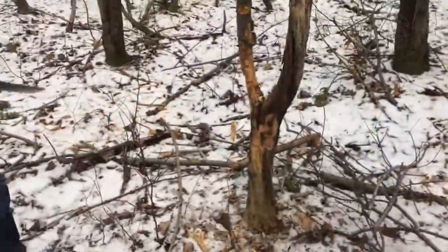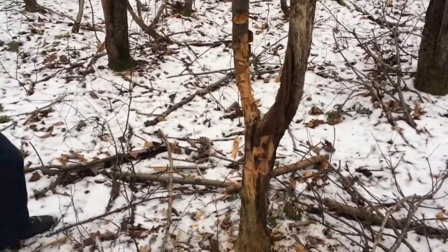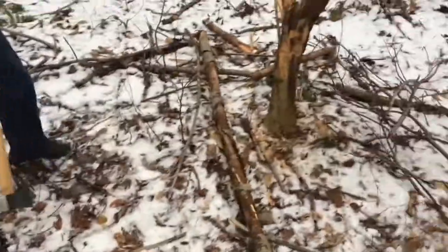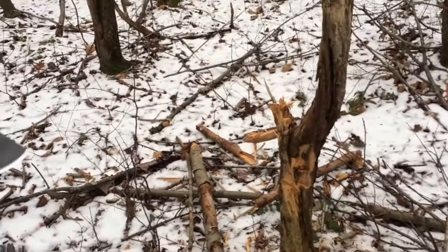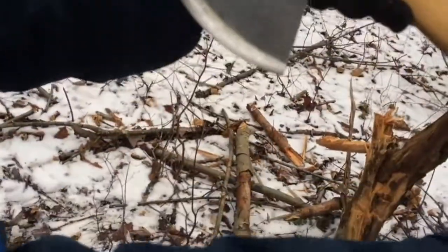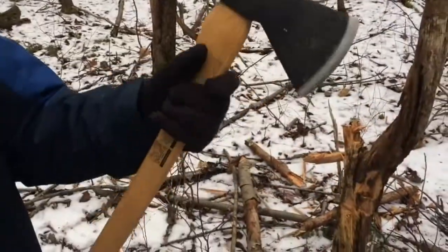Okay, here we are chopping down some dead wood, and it is dead — it's an old dead birch tree. There he goes. You don't have to whack it that hard, I don't think. But that is the Condor primitive bush knife, and you can see it's holding the edge pretty good. Yeah, that's nice. And this actually still needs sharpened — this is straight out of the box. So we're doing some testing with it today.